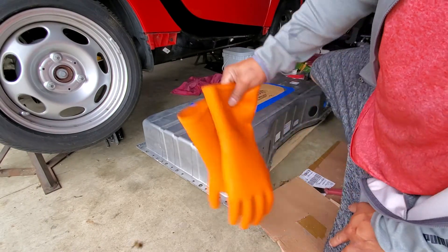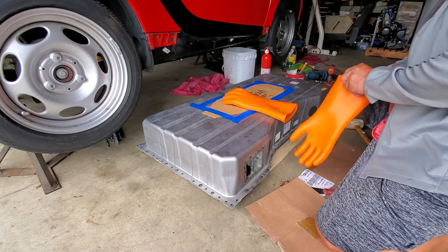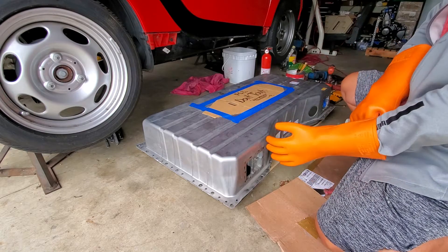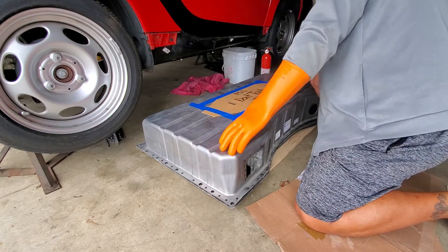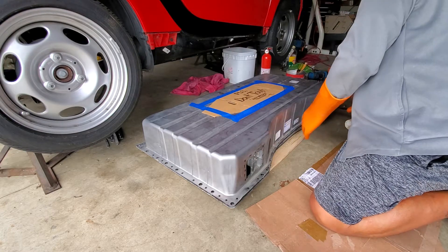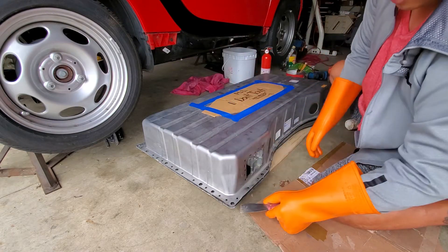Moment of truth guys. I have the high voltage — removing the cover for safety because we're gonna open the high voltage guys. You can see these gloves — just using the spatula.